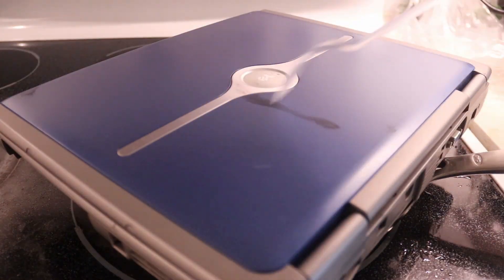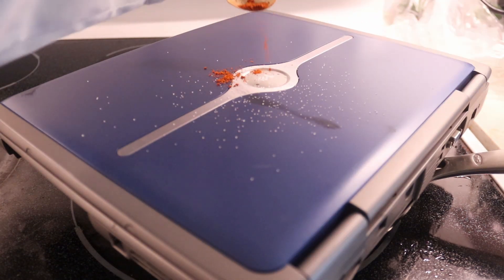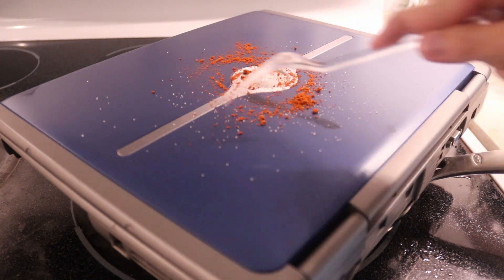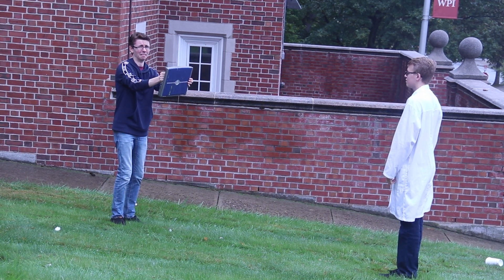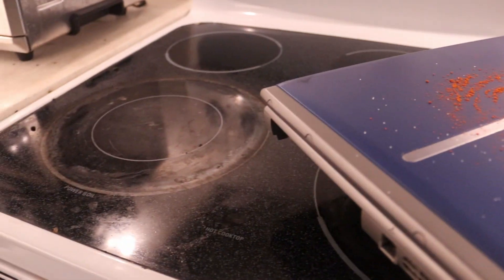Stir frequently for five minutes or until the sketch has a solid consistency. Stir in salt and paprika. Then, crack an egg over the sketch. And finally, as a bit of extra flair, top it with mint.